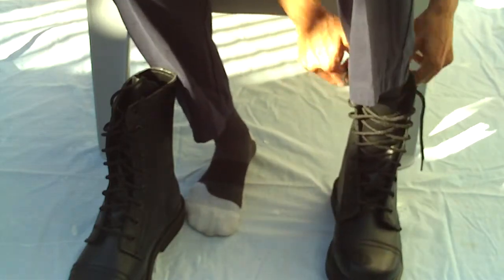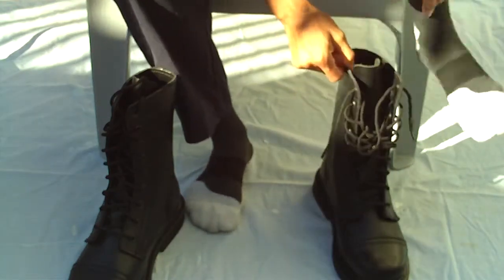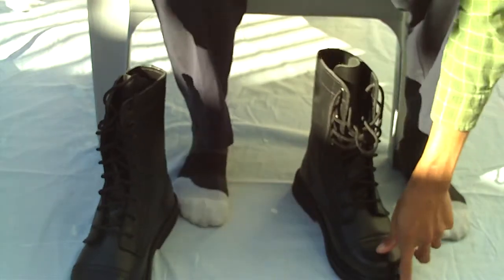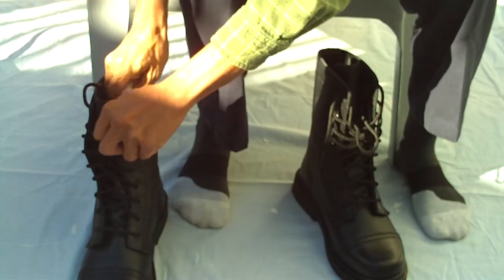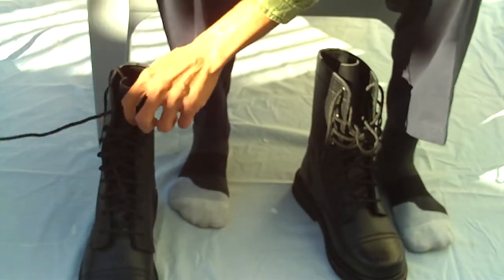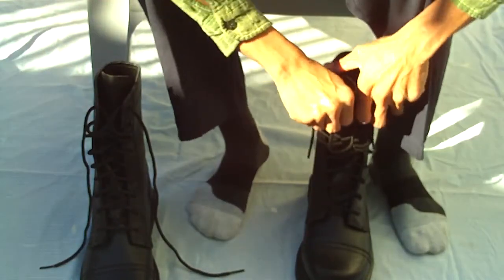Wow, these are very thick — very thick leather. Yeah, I forgot to take these out. There we go. Yes, I just got it in today and I got these at about half price.